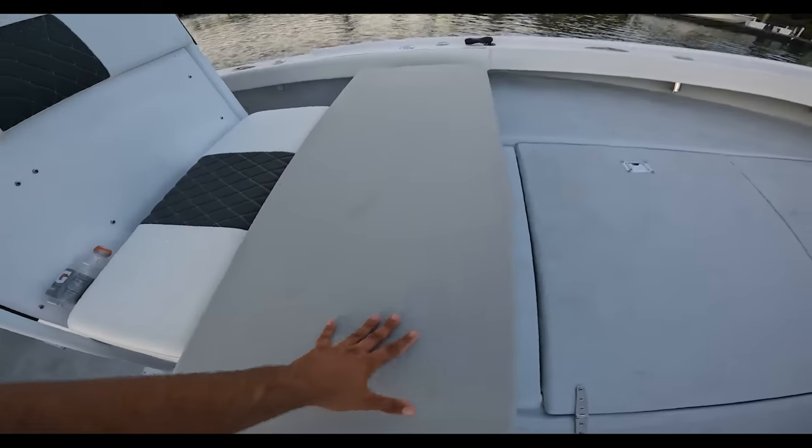Big shout out to Angle Coolers for the cooler — go check them out. I'll have a link down below to Angle Coolers' website.